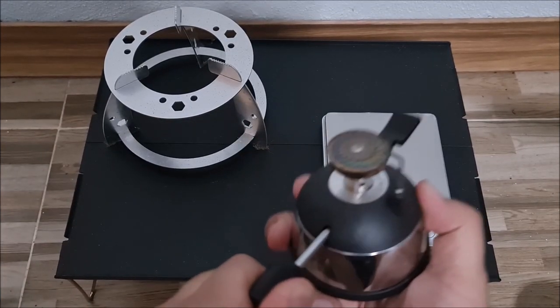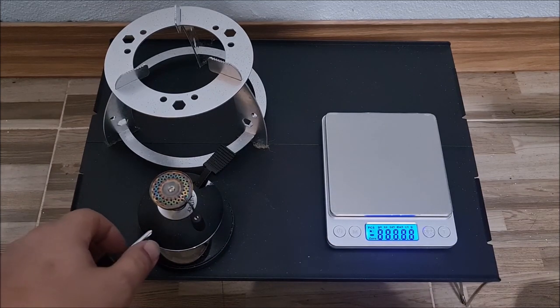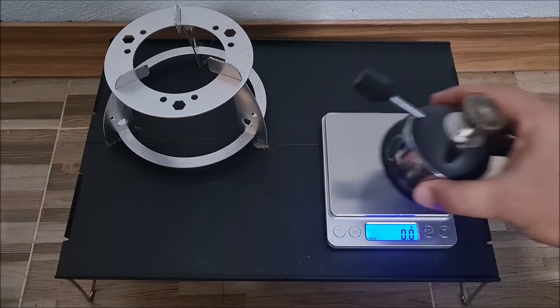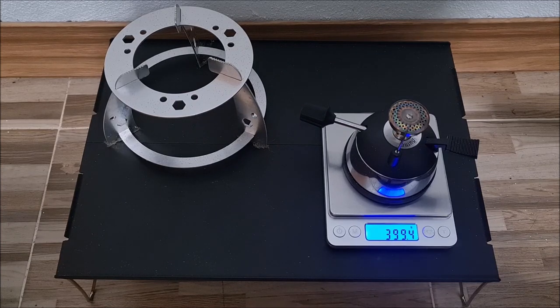Now let's weigh this. Let's close it all the way and find out what the weight of this is without any fuel. This weighs 399.2 grams — it's pretty heavy.